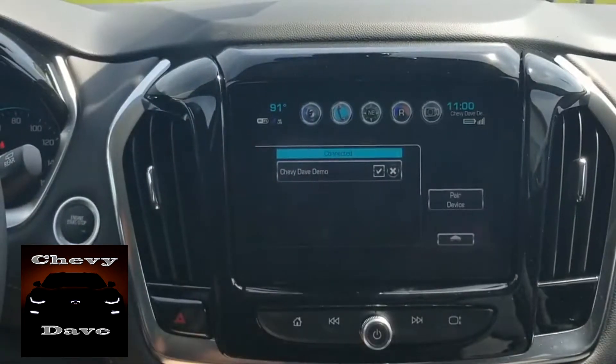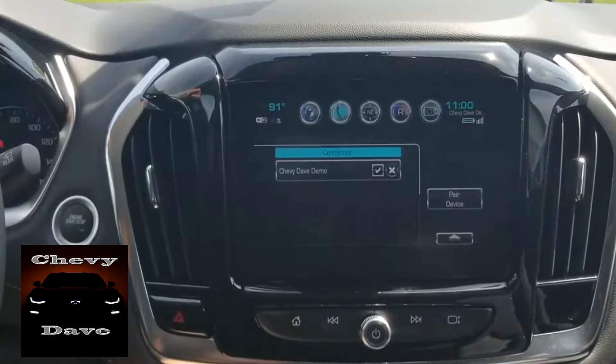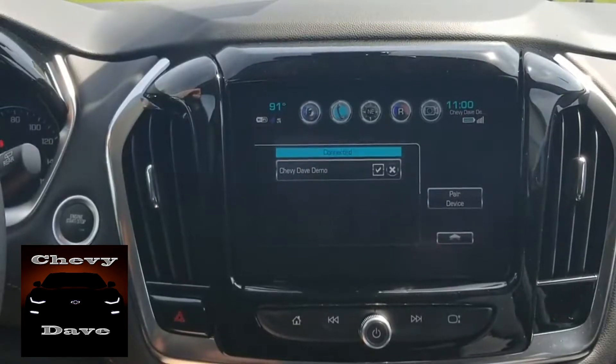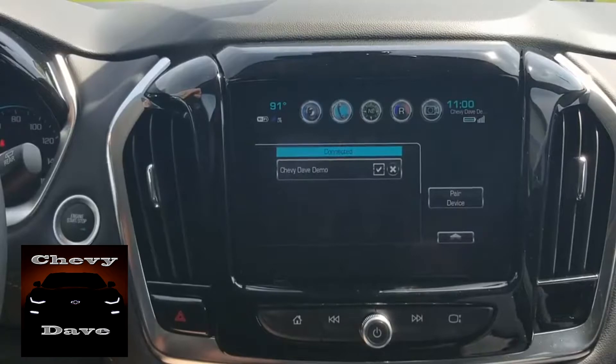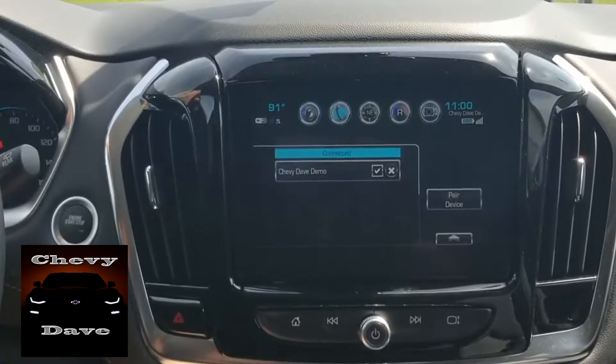This is how you pair a phone on a 2018 Chevy Traverse with an Android phone. The iPhone is pretty simple — the same way. You just basically go into your Bluetooth settings and everything else is basically the same as far as pairing.